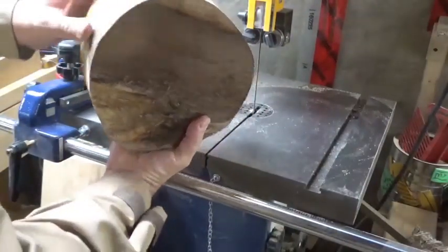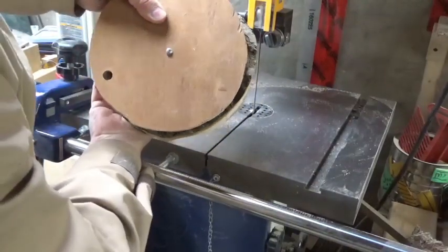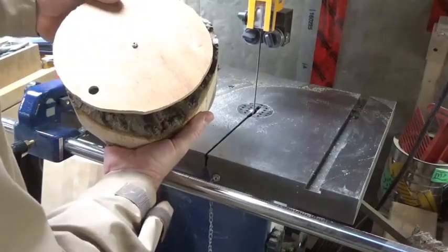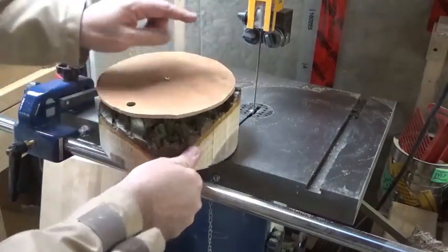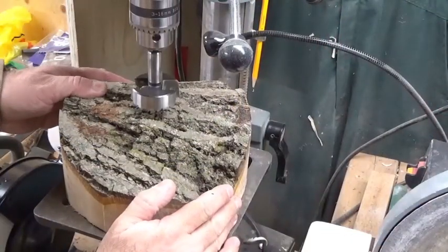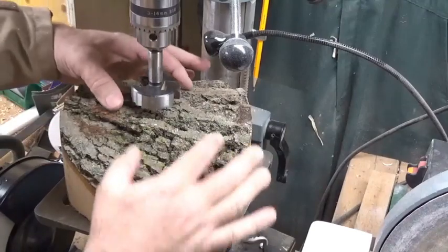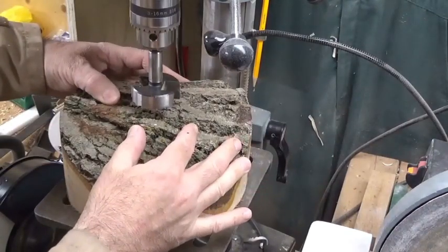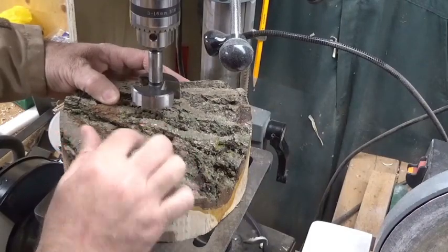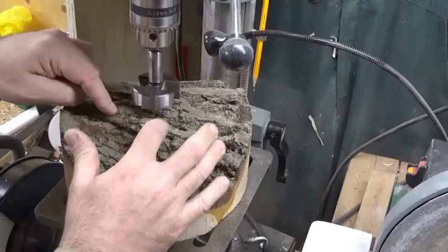I went off a little bit on the back side but that's fine because that will just turn away. I think I need a new blade in my bandsaw. I've brought the blank over to the drill press and put a big forstner bit in here. Essentially we're going to remove the bark from the center area so we can decide how we want to mount this on the lathe - either with a faceplate or a worm screw.